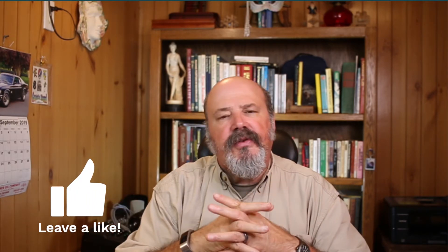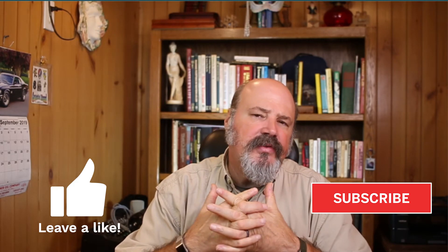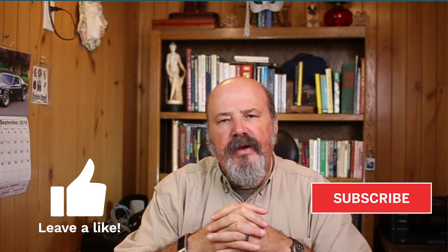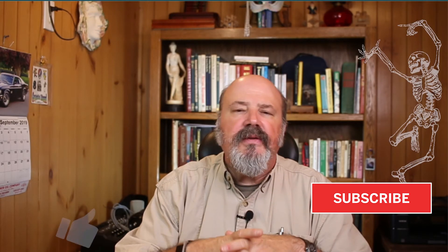Make sure you give me a thumbs up below to encourage me to make more videos of this nature. Subscribe to my YouTube channel where you'll find additional safety and leadership training videos. Until we see each other again — take care of yourself because you're number one, look out for your co-workers and ensure their safety, and I will see you in the field.